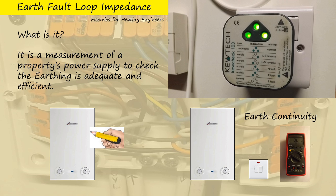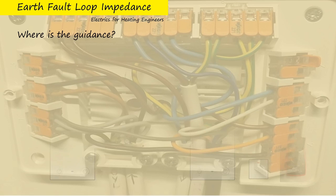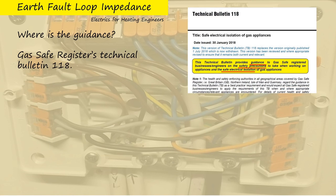The way to do that job properly — to check it properly — is to use a specific bit of kit, something like this. Other than our own safety and the safety of our clients, why should we be doing this? The guidance is in Technical Bulletin 118, Safe Electrical Isolation of Gas Appliances. It says it's guidance, but it seems much stronger than that to me.